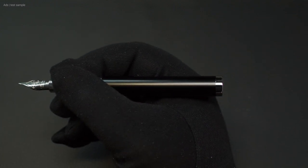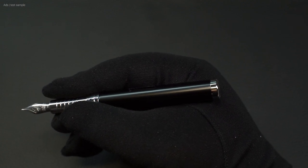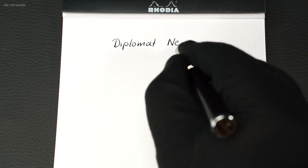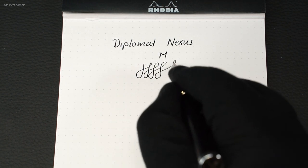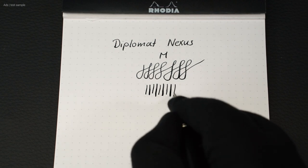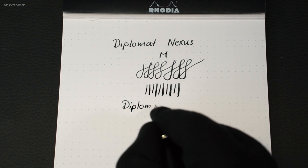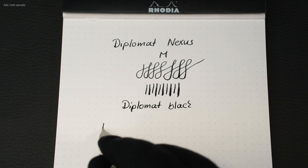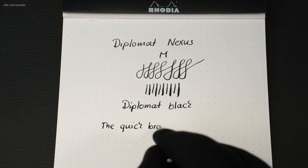The fountain pen feels good in the hand, at least in my opinion. It is a large and heavy pen; however, you can't post the cap. The fountain pen glides smoothly over the paper with only minimal feedback, and at the same time it is rather rigid. However, a slight line variance is achievable with pressure. I filled it with the supplied Diplomat black ink. As usual with Diplomat fountain pens, it is pleasant to write with this nib — it glides smoothly and the ink flows well, even a little wet.